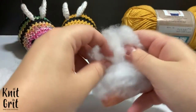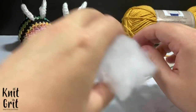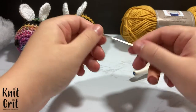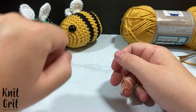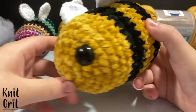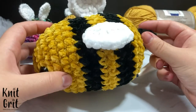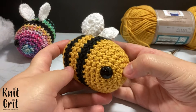You will also need some polyfill stuffing — I used a cotton-polyester fill blend from Hobby Lobby. You'll need a darning needle, and for the eyes I'm using a 12 millimeter safety eye. For the bigger velvet bee version, use a 20 millimeter safety eye if you're following along with the Bernat plush yarn.